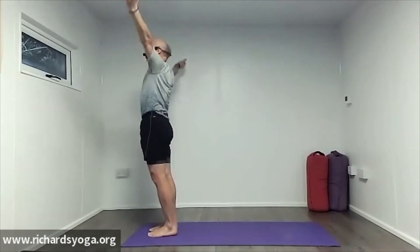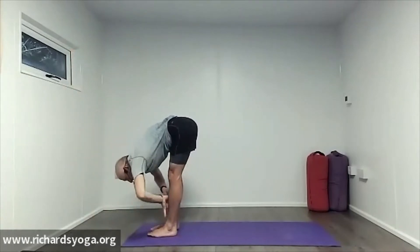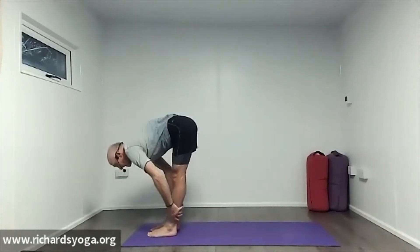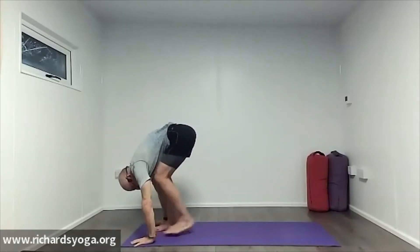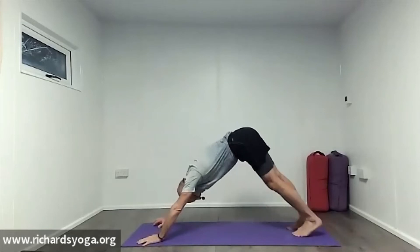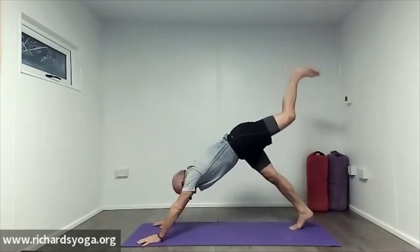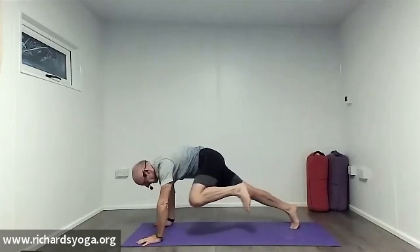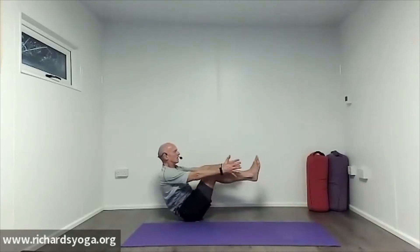If it doesn't work the first time, try again. Exhale to the floor, inhale up, and swan dive down. Inhale, half lift. Exhale, forward fold. Hands to the floor, bend the knees, step back to downward dog. Then inhale, left leg nice and high. Exhale, knee to nose. Round onto the outer edge, float to boat.